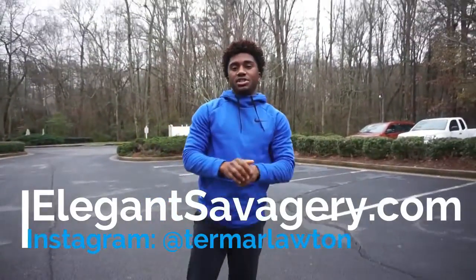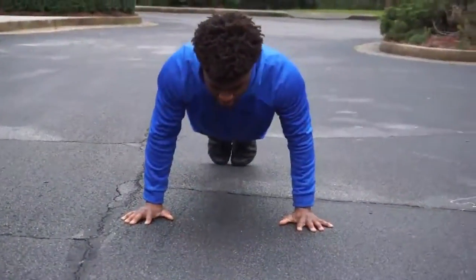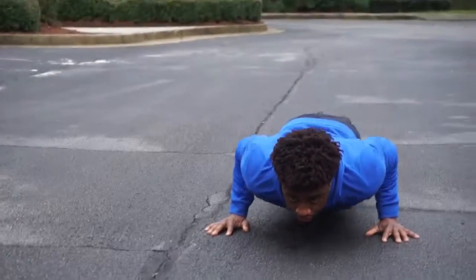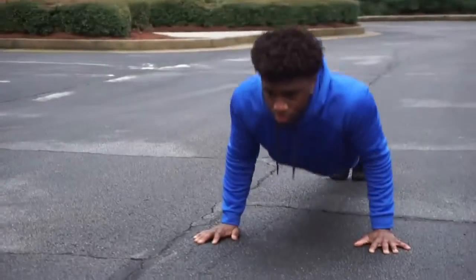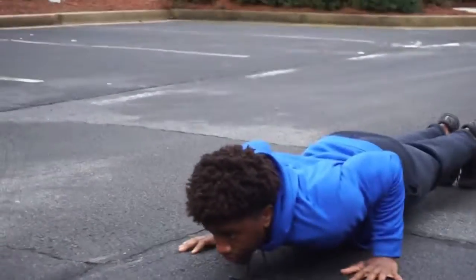What's going on, my fellow elegant savages? In today's video we'll be discussing how to do push-ups properly. The first thing you want to get out of your head is that the more push-ups I do, the stronger I won't get. I know this might sound odd, unusual, or maybe even contradicting, but quality versus quantity is essential.